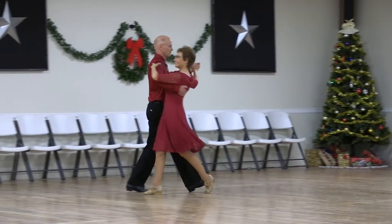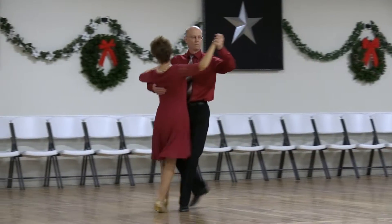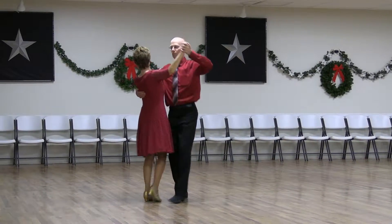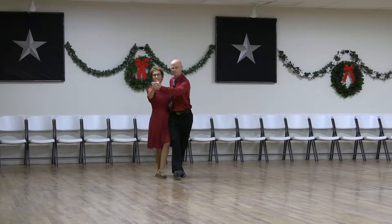Feather, reverse wave, back feather, hover corte, back, back lock back, back whisk to semi, through and syncopate vine.